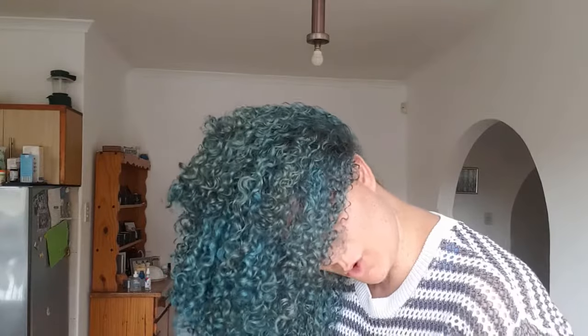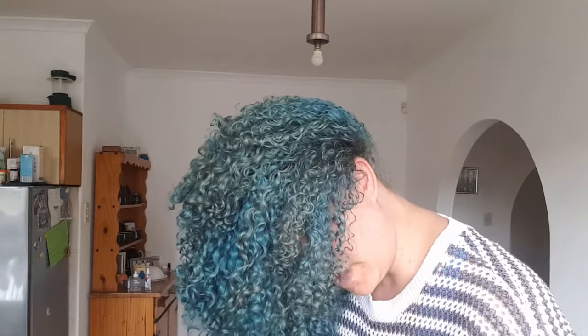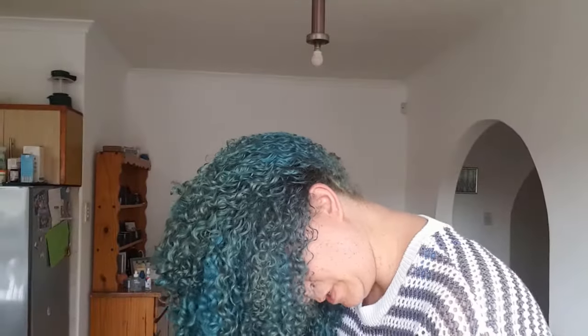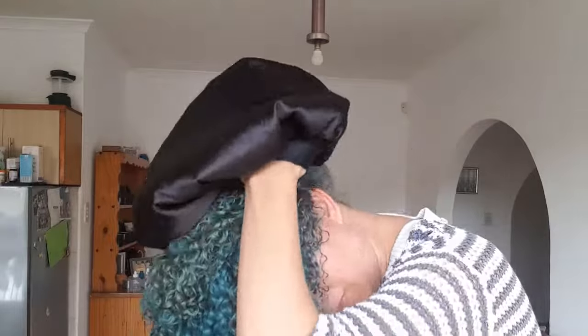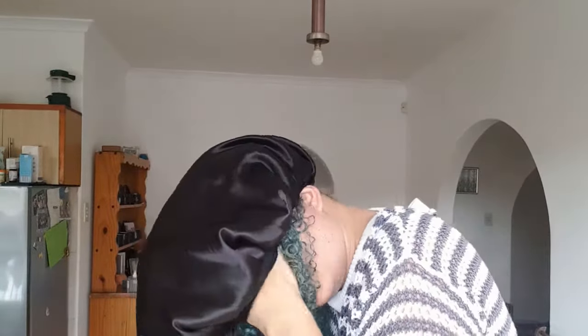Make sure that your head is flipped over and your hair is in front of you. You want to make sure that you get all of your hair inside of the bonnet without disrupting your curl too much. You will then place your bonnet at the back of your head and slip the front forward.